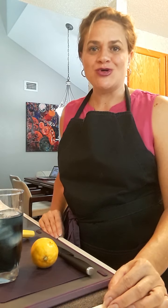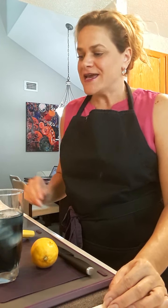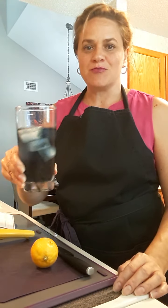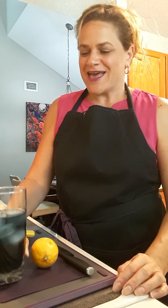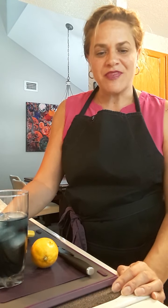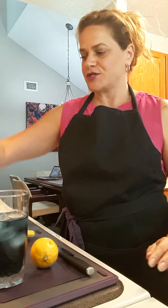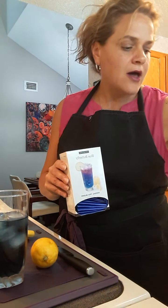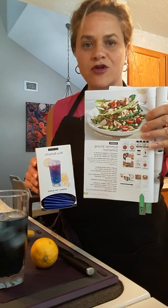First on my list is the Blue Butterfly Iced Tea. It's really popular in the summertime, it is new to the United States this summer, and as you can see it's a blue color. The blue color comes from the Blue Butterfly Pea Flowers. Here's the box here, and it comes in the Summer Strong Collection on page 13 of your catalog.